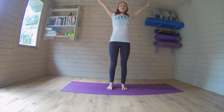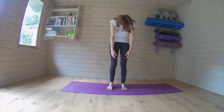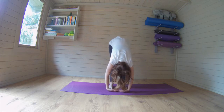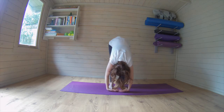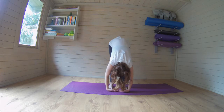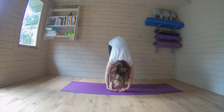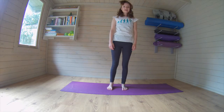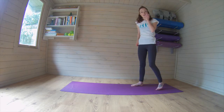Take the arms down, roll it all the way down, just stretching out through the legs. Breathing in and breathing out, breathing in and breathing out, good. Breathing it all the way up, and we're going to take it down onto our hands and knees.